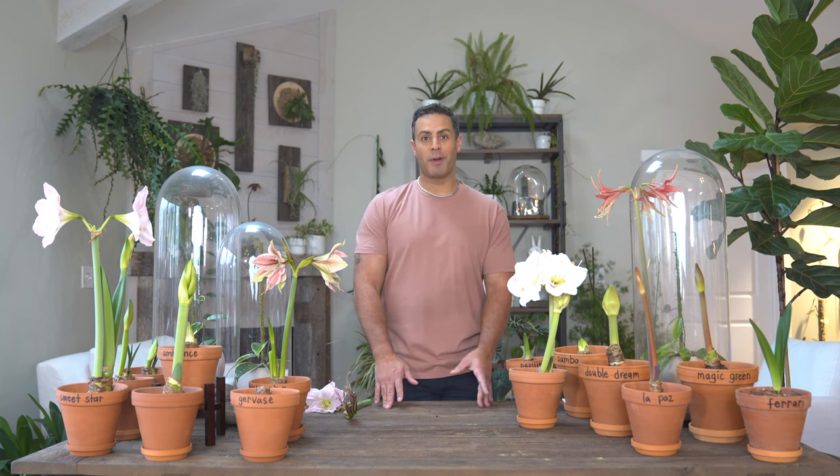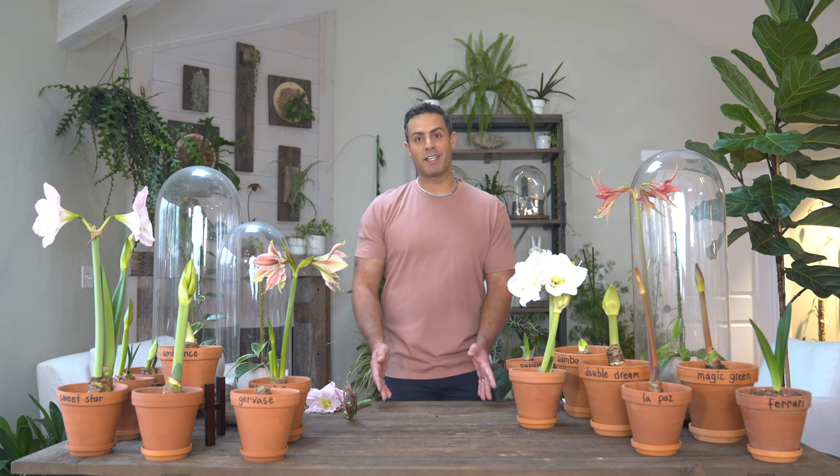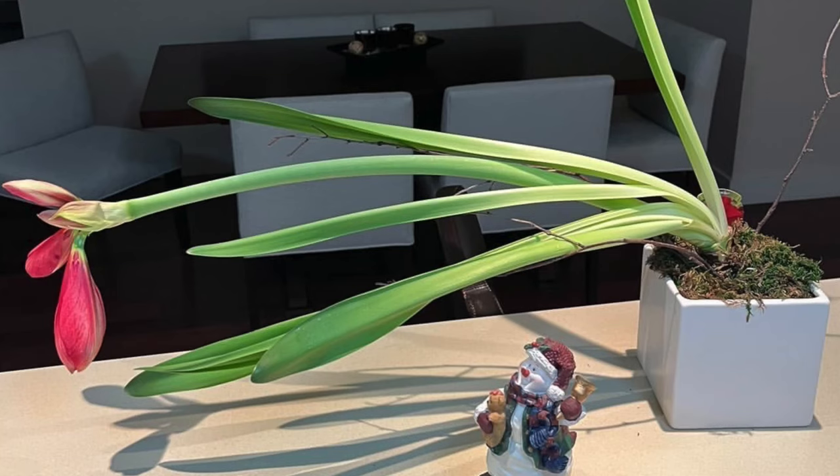My dear friend, who will remain anonymous, wasn't rotating the pot, and I'm going to show a couple of pictures of what happened to their Amaryllis. This is case in point that although it sounds super simple, if you don't do it you can end up with a very bent plant. As you can see, turning your pot a few degrees every now and again can really make all the difference.